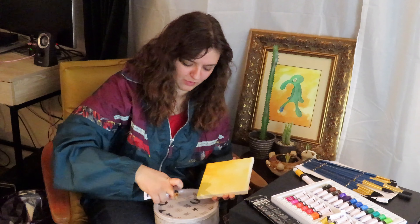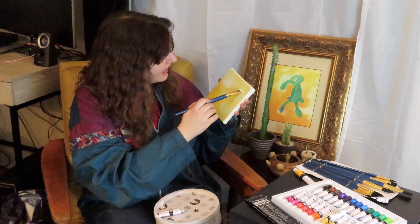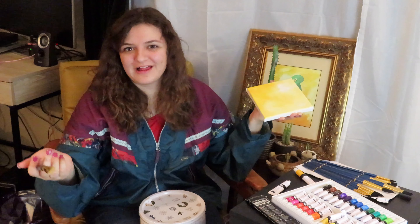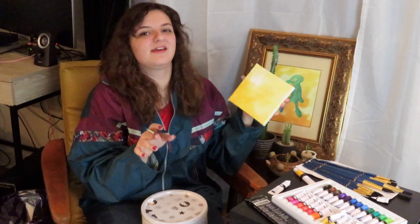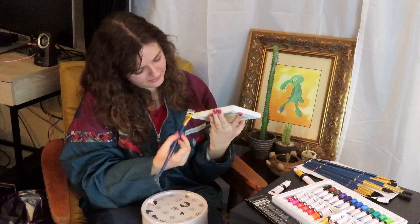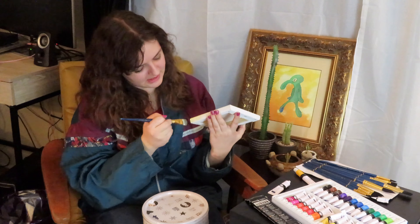I forgot to leave a little bit of white around the nose. I'm gonna come back in with my white and then set it on my tray. If you're following along at home — and if you're new here — welcome! I hope you like where the current's taking you. I'm just trying to come up with more fish puns at this point while I brush around this canvas.